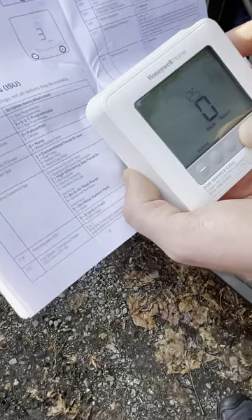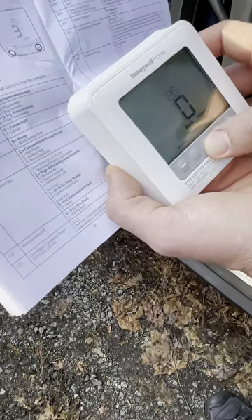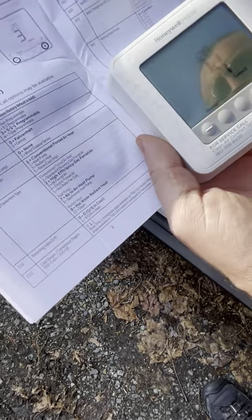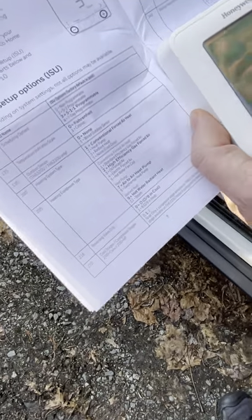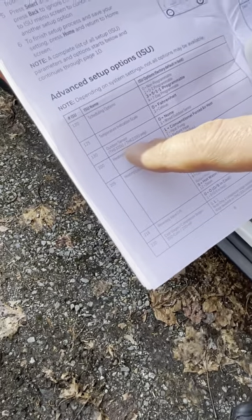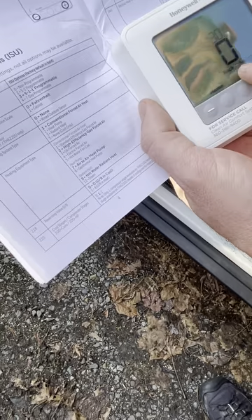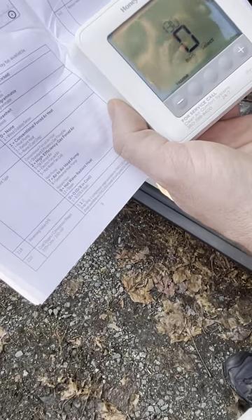Select moves you forward through the menus. Number 125 is the temperature scale — I'll leave it on Fahrenheit. Number 130 is the outdoor sensor. These are the two sensor model numbers available to order from the supplier. In this case it says there is no outdoor sensor, which becomes a wiring issue.